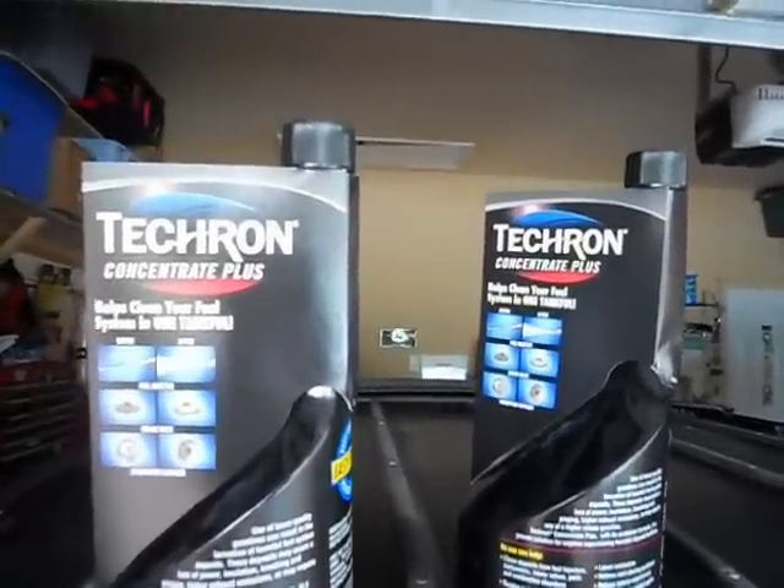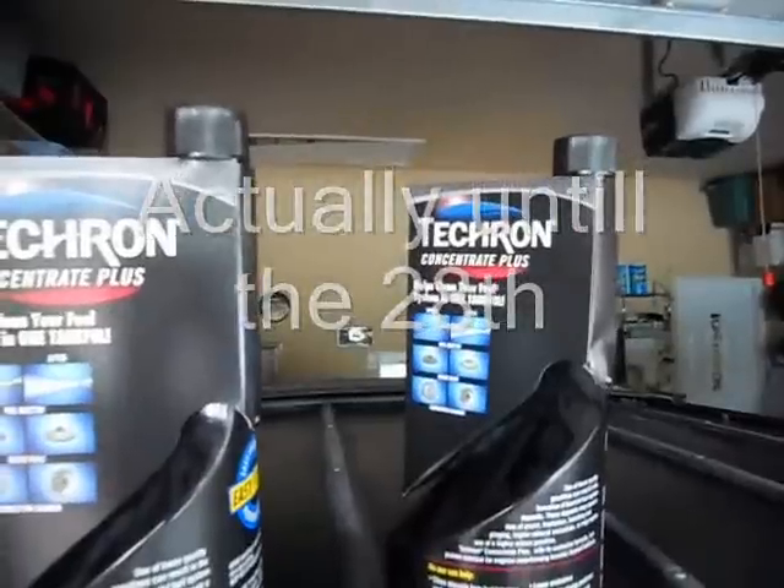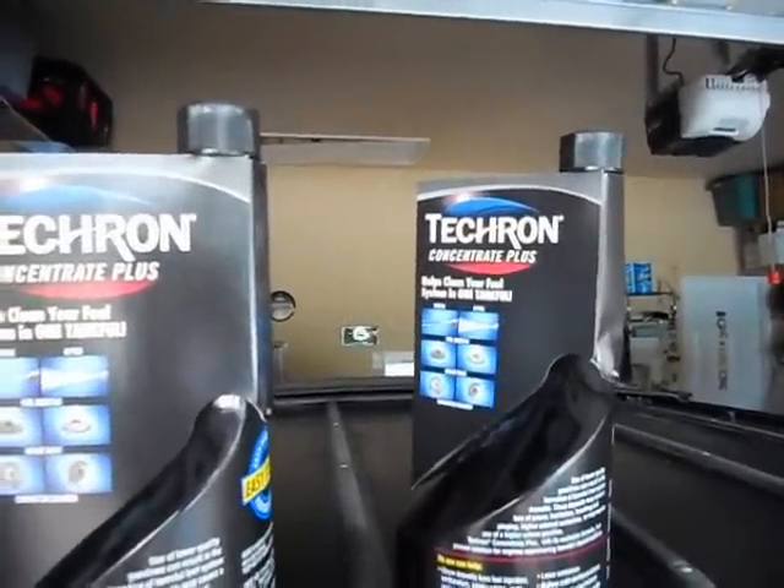Tool of the Week is brought to you by Chevron Tecron, the ultimate fuel cleaner. Buy one, get one at Advanced Auto this week only.